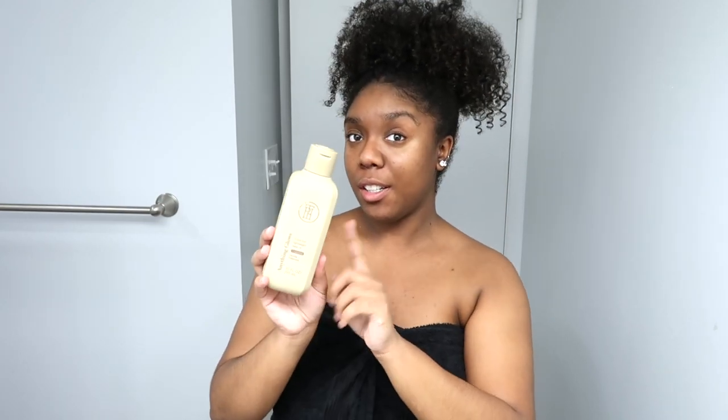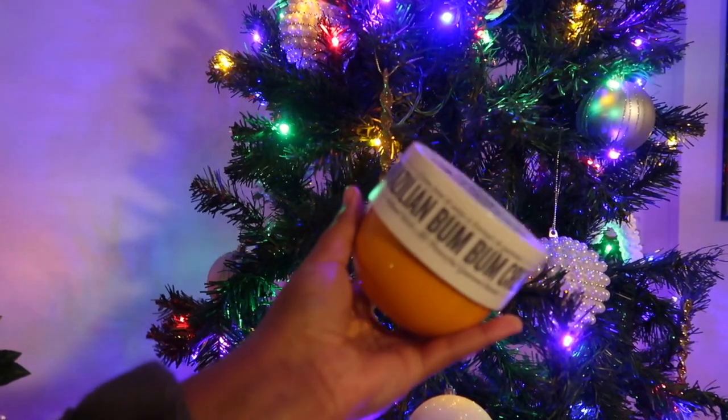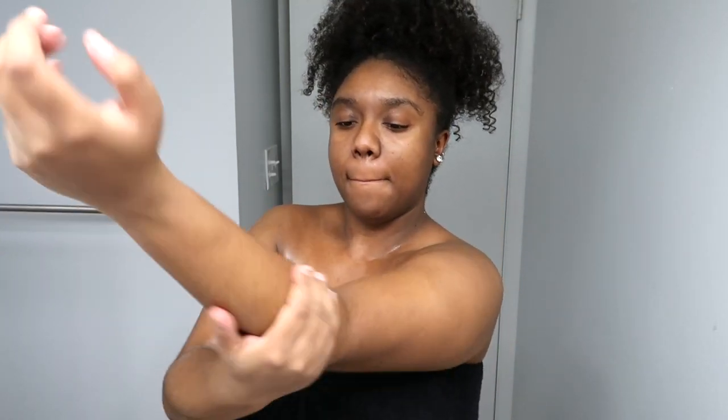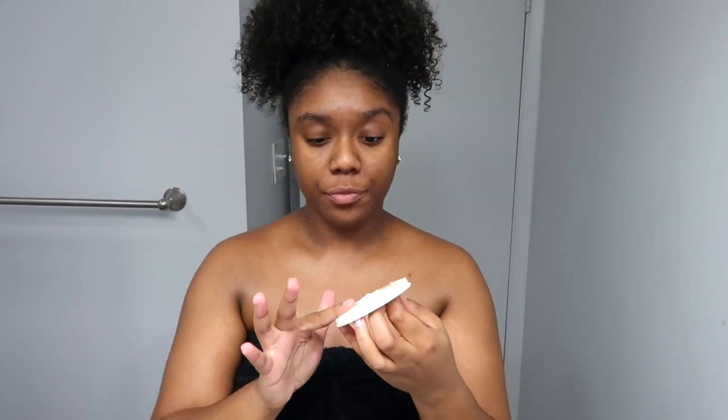Now we're going in with this oil — it's the TPH Anything Glows body collection — and we're going to pair it with the Brazilian Bum Bum Cream. I'm honestly not that much of a fan of the Bum Bum Cream by itself, but pairing these two together? Taraji put her foot in this oil — it is just that good. It's a nice warm vanilla situation, which fits my theme for today. Pairing these two together made me feel real luxurious. I started a new jar of the Bum Bum Cream so I had to show y'all how satisfying that is.